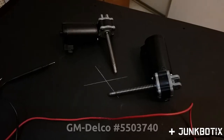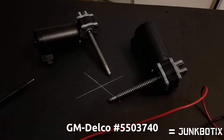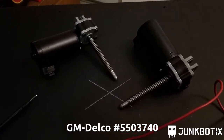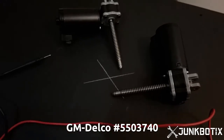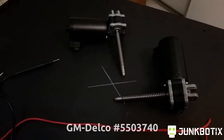For my robot, I'll be using these seat actuator motors. They are currently available on the surplus market and were originally manufactured by General Motors, an American automobile company. They run on 12 volts, have a fairly low running amperage, rotate at the right speed, and have excellent torque and power for their size while not being very expensive.